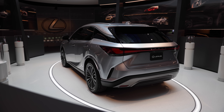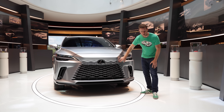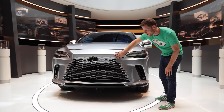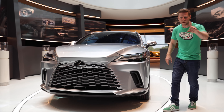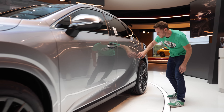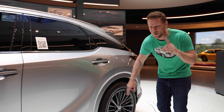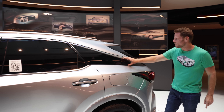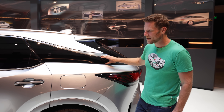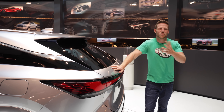You might also notice that the RX looks different. Perhaps the biggest stylistic change is here — the Lexus spindle grille is no longer rigidly defined by the edge; it sort of blends into the rest of the vehicle. Along the side, this body line eases up and kind of arches upward, which reminds me of what you see in the Toyota Highlander. And then of course you've got this blacked-out pillar treatment, which is a very Lexus RX element.